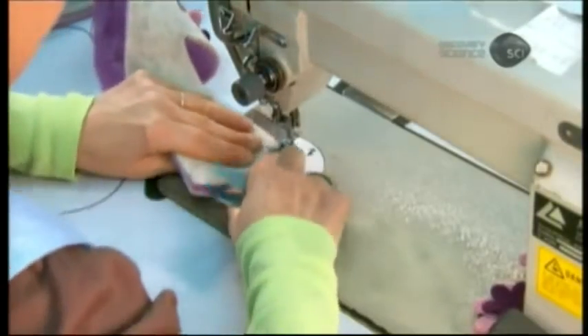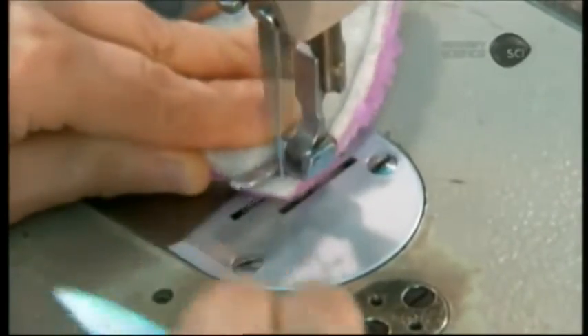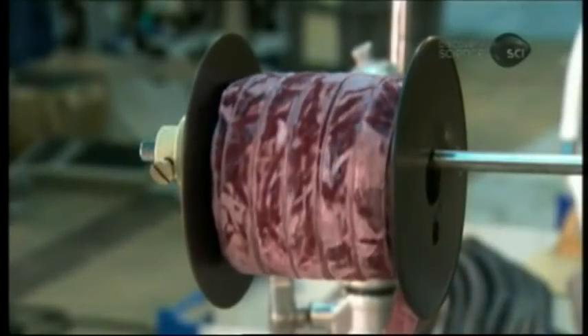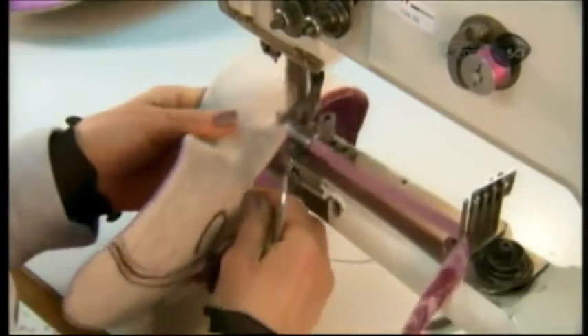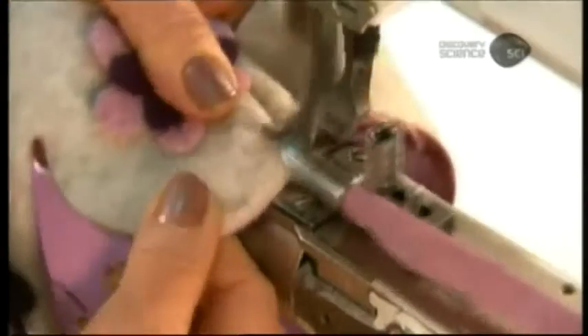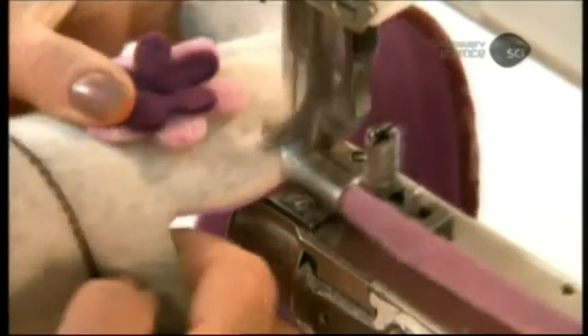With the design complete, it's time to stitch the back of the upper closed. Next, they cushion the opening at the top with velvet binding, bending the wide velvet ribbon over the edge of the felt, so that the binding runs along both the inside and outside of the slipper.